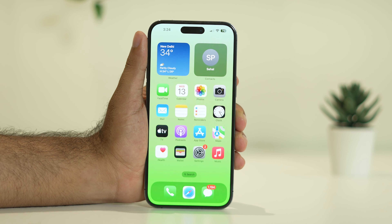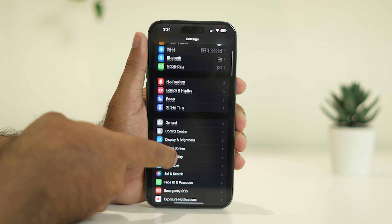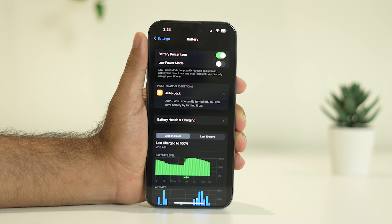The next step is to make sure the battery is not having any issues. Go to Settings, scroll down and navigate to Battery. Make sure Low Power Mode is not enabled, and also check that the battery is not going through any issues — if the battery is having trouble, you will experience these charging problems.